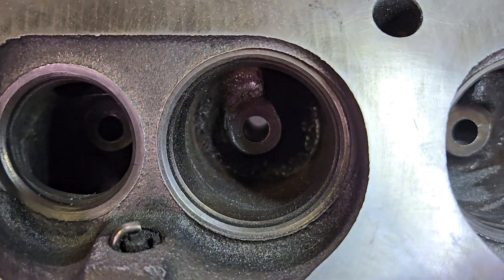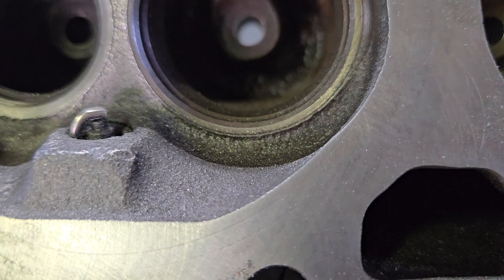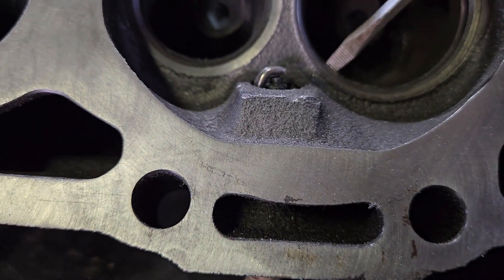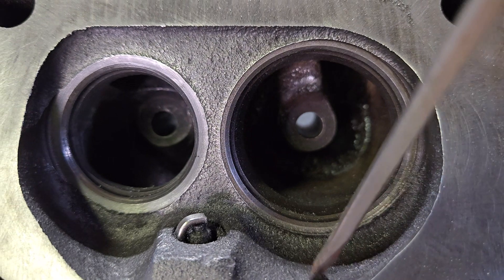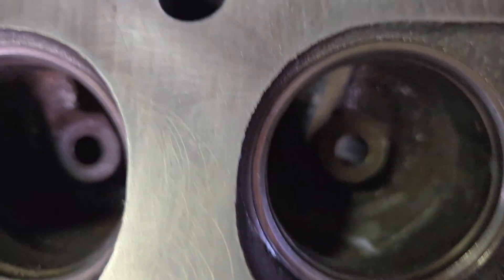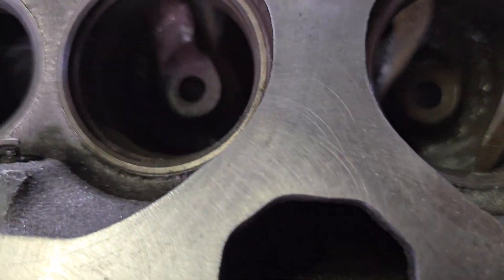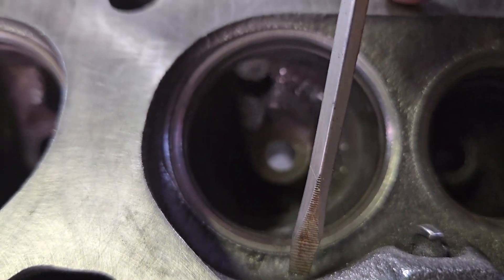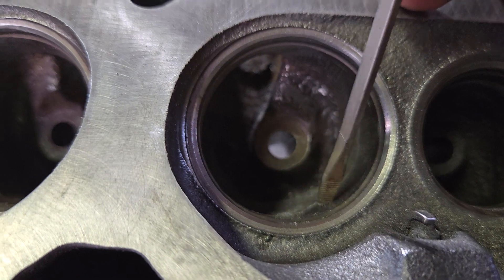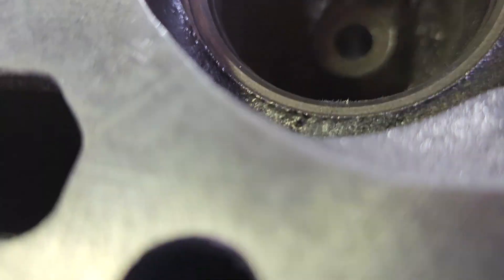You can see on this intake port the lip that is all the way around it, all the way up both sides. And if we come over here to this one, I have knocked most of this down. If you're looking at it straight, you can see I have knocked that down to where it's more flush with the valve seat and on up in the chamber where it's headed towards the light.